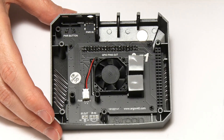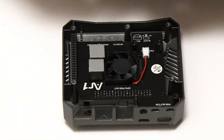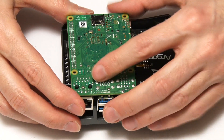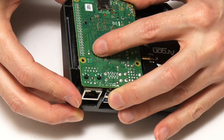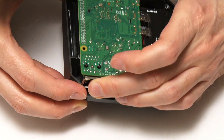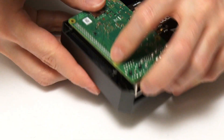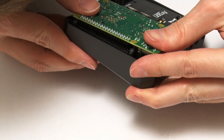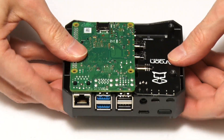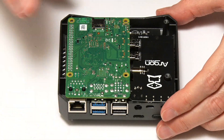Now we have to take our board and fit it in — let's flip it round so you can see what's going on. That will fit in to line up with the GPIO pins. This is going to be slightly tricky to get in exactly the right place. It's a very tight fit, but there we are — the GPIO connectors need to line up here, which I think they're going to do. And that seems to have fitted pretty well.